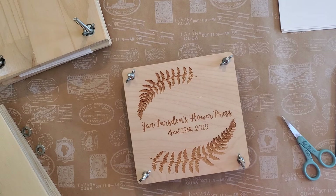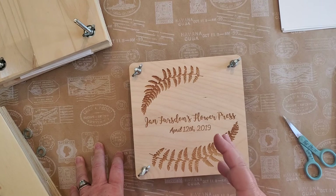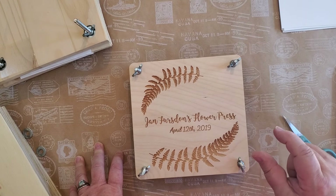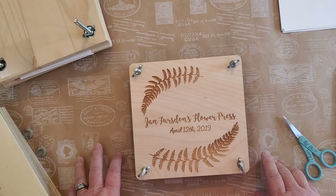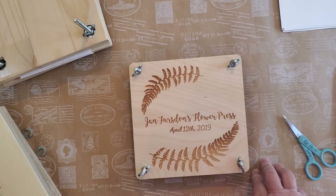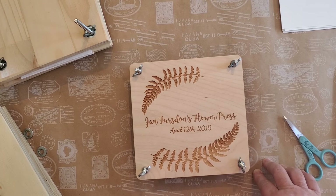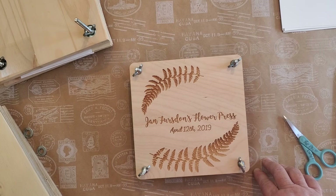Roses are very difficult because they're so dense — they tend to just get mushed and don't always dry well. Any thick flower like a rosebud is not going to do well; when pressed it's almost unrecognizable. Flowers that press really well include lavender, salvia, dogwood, and most small, relatively flat flowers — those are going to do well.